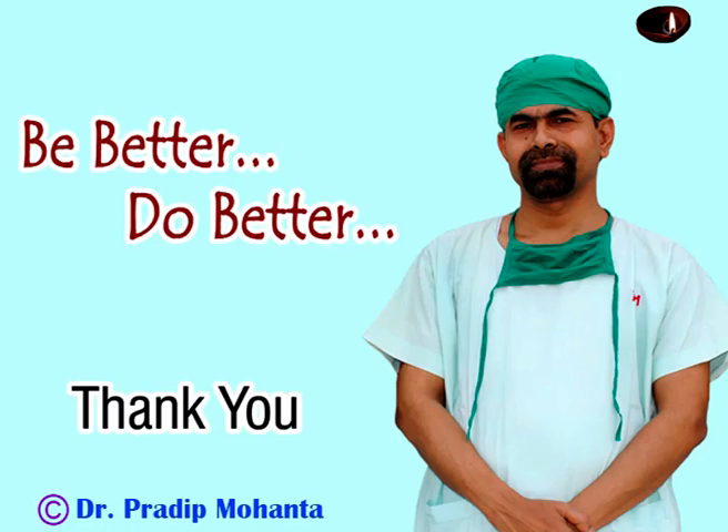Thank you very much for watching. Hope this video will help you in developing your surgical skills. Be a great surgeon and serve mankind with great skills, respect, empathy and compassion.